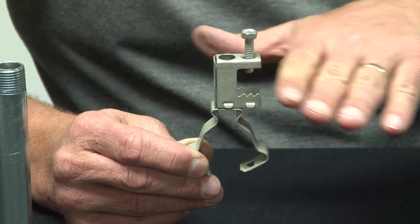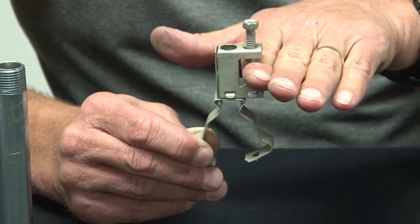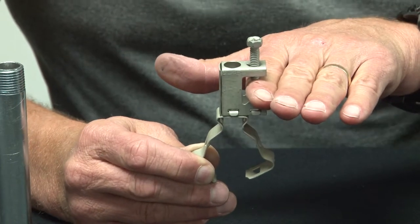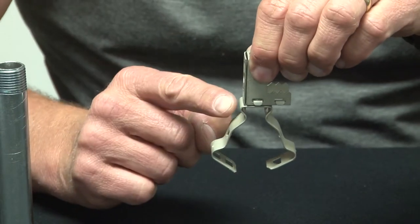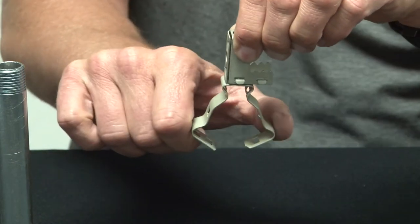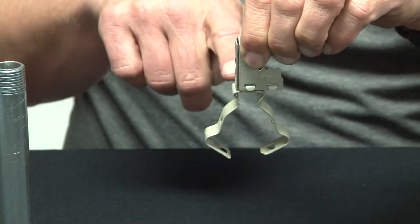The serrated teeth on the bottom bite into the beam and give you a secure attachment point. Down below, riveted on is a spring steel conduit hanger that easily snaps closed.